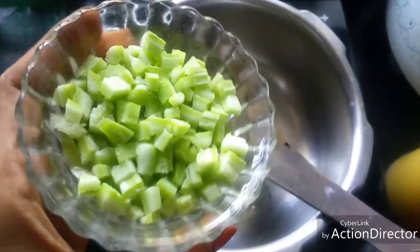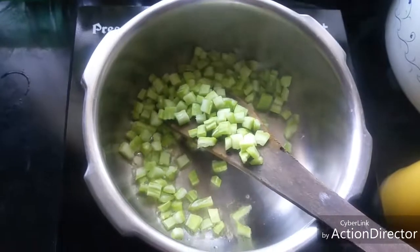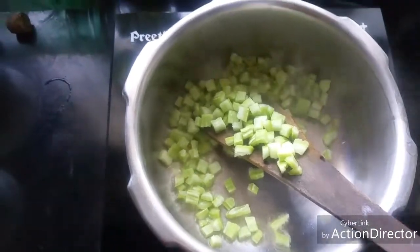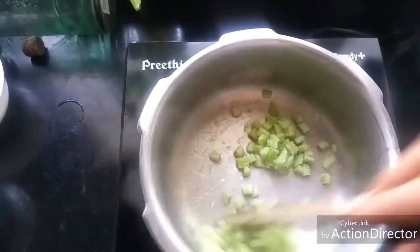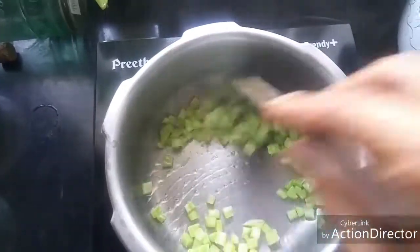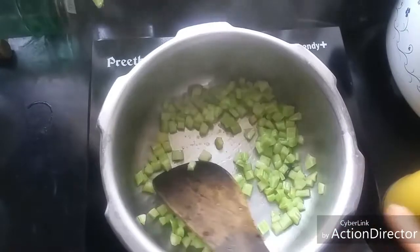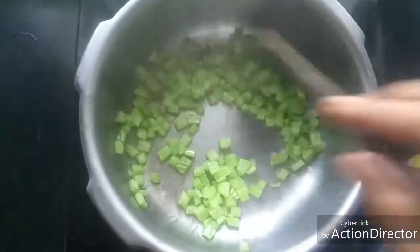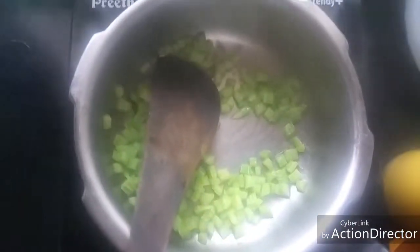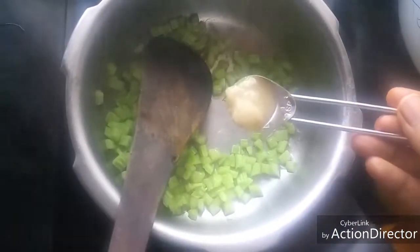To this add half a cup of snake gourd, cut into small pieces. Sauté well. Now they turn bright green in colour.